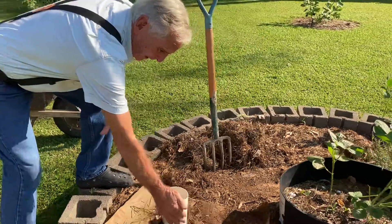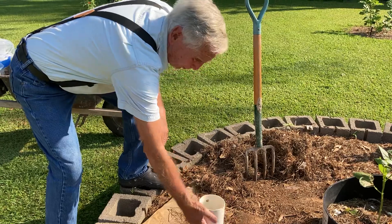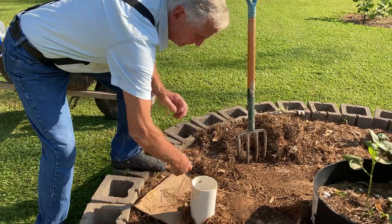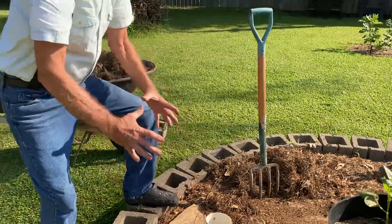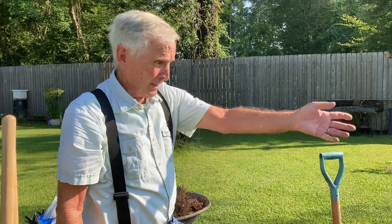You put your food in there and your worms in there and keep it damp. They'll use these holes to migrate and find their comfort zone. This can be done in a small container or a small garden.